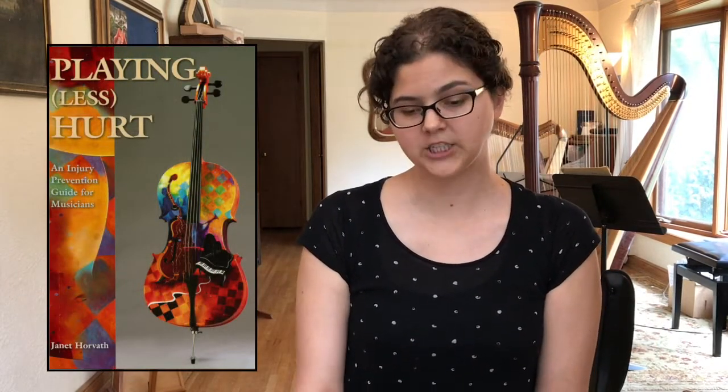A book I wanted to share is called Playing Less Hurt by Janet Horvath. She is a cellist in the Minnesota Orchestra who dealt with a lot of pain when she was younger and went on a journey of learning everything she could about how to still play her instrument. I found that book a huge encouragement. We're living in a time where a lot of people are realizing this is a common problem, and the resources are continuing to expand.